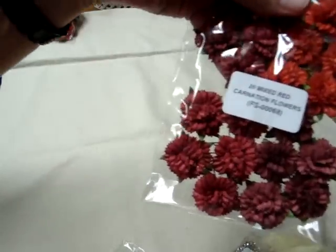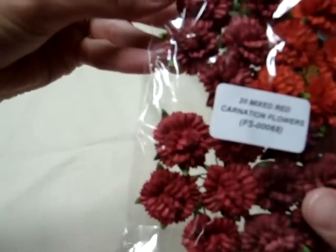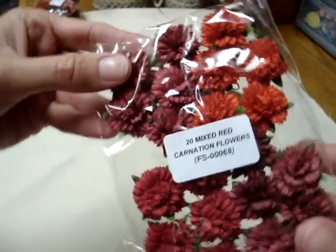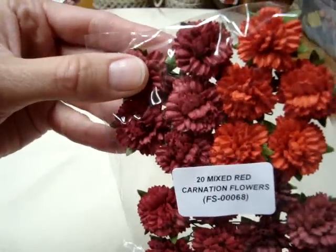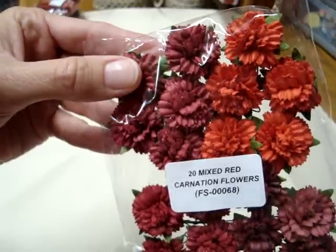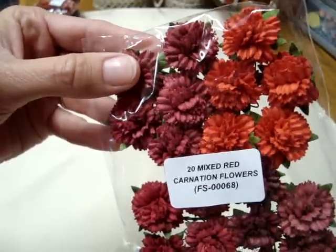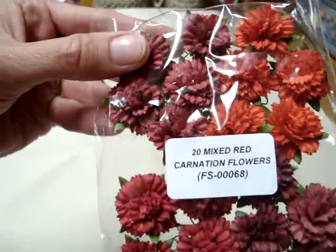This is the first time I've ordered the carnation flowers, and I got these in the mixed red, FS00068. I must say, I am not a fan of carnation flowers normally — that's my least favorite flower — but these are beautiful. I kind of put off ordering them because they're not my favorite, but I love these flowers and I can't wait to use them.